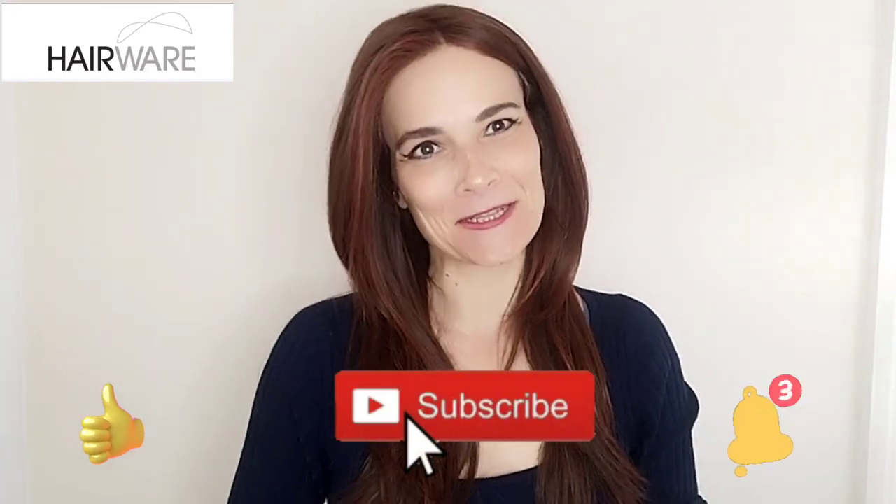Hi, I'm Kay. Thank you so much for joining me for my big review for this beautiful new style by Tresolore called Glam, in the colour 10-130R.